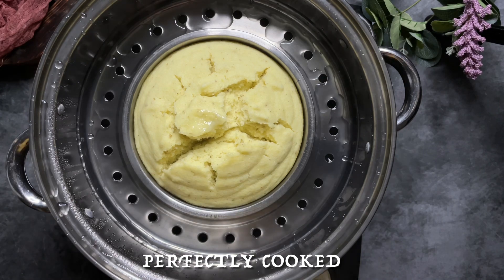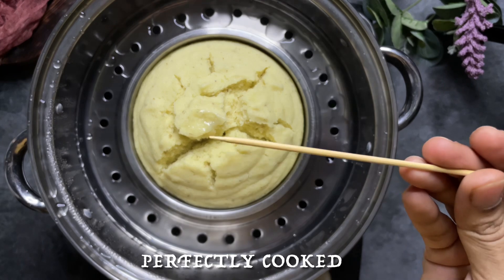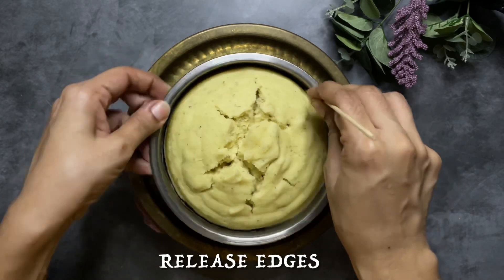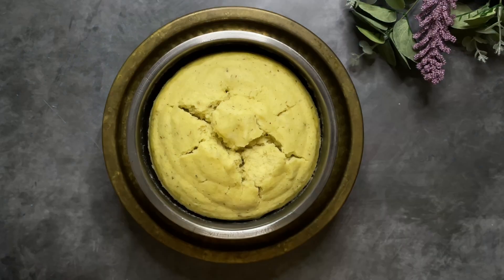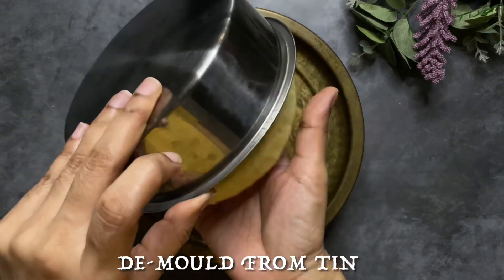Now you can see a skewer — the skewer is clean. This is the pan — put it on the pan completely. If you want to make it complete, do it in a tin.